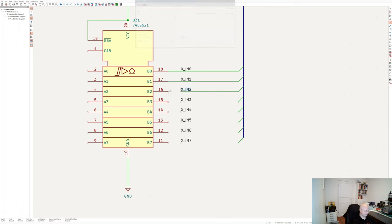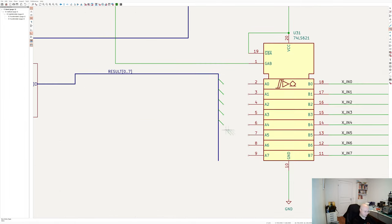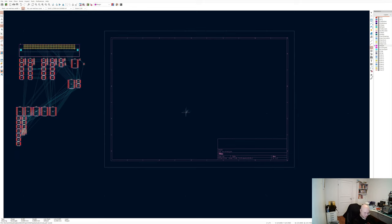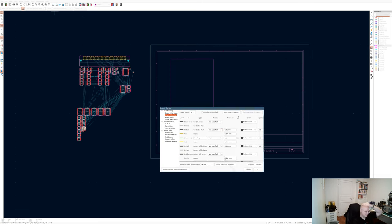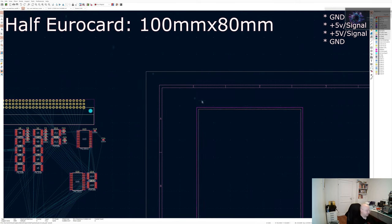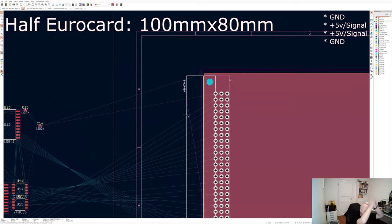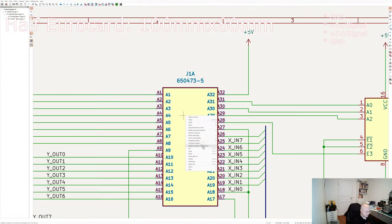Unfortunately I didn't have time on the stream to finish the PCB, I just started working on it. My PCB will be half euro card standard, 100mm by 80mm. I'm going to use an unusual stackup: the outer layers will be ground layers, and power and signals will share the inner layers. I'm creating copper polygons on all four layers, but the internal layers will share those power polygons with the signal traces. I'll probably do most of the tracing offline, and either cover the PCB on the next stream or dedicate a full stream to tracing it.